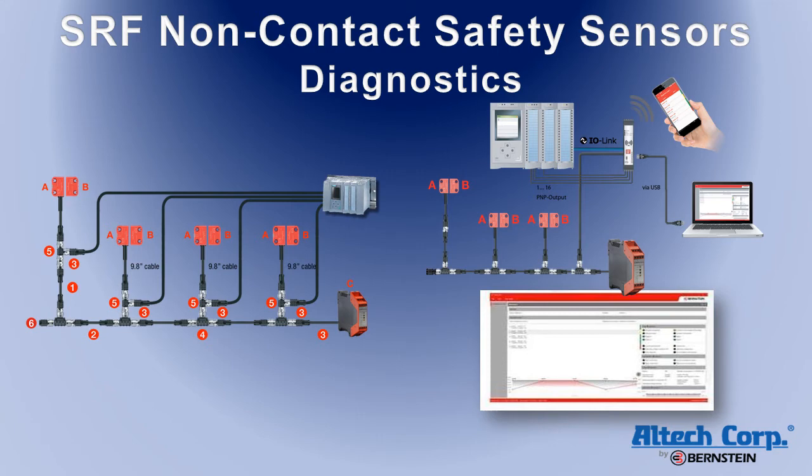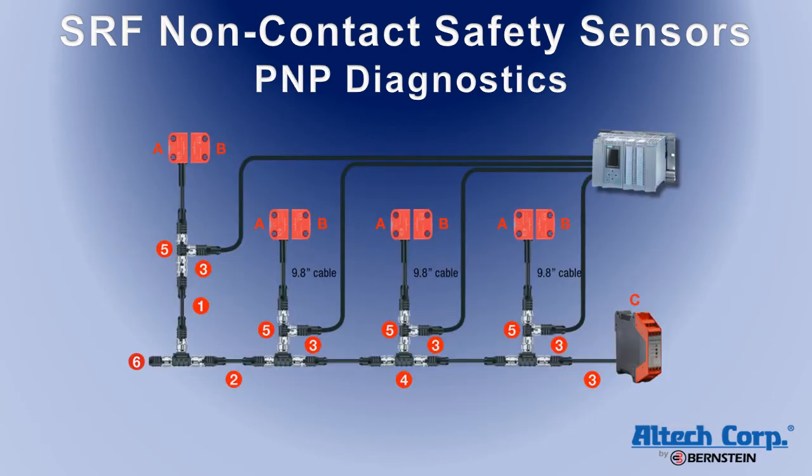All versions of the SRF safety sensor include either PNP or daisy chain diagnostics, which are designed to provide status indication to the machine's control system and aid in troubleshooting. This is a separate function from the safety outputs. PNP diagnostics are the simplest type, providing a PNP output when the door is open, designed to provide inputs to the machine's control system to help control the machine's operation in addition to the safety relay shutdown.